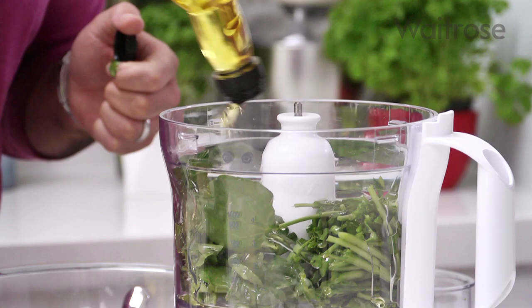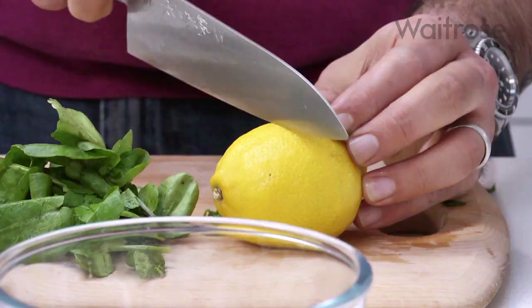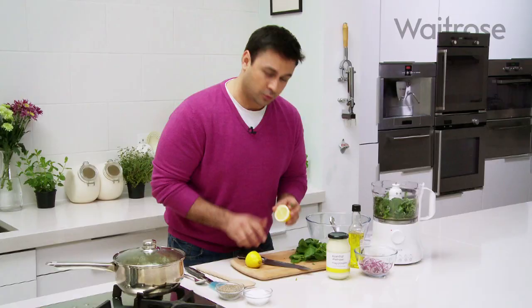I'm going to loosen that up with some olive oil, probably about three or four tablespoons. And some lemon. This is going to add a really nice kind of zesty freshness to the dish.